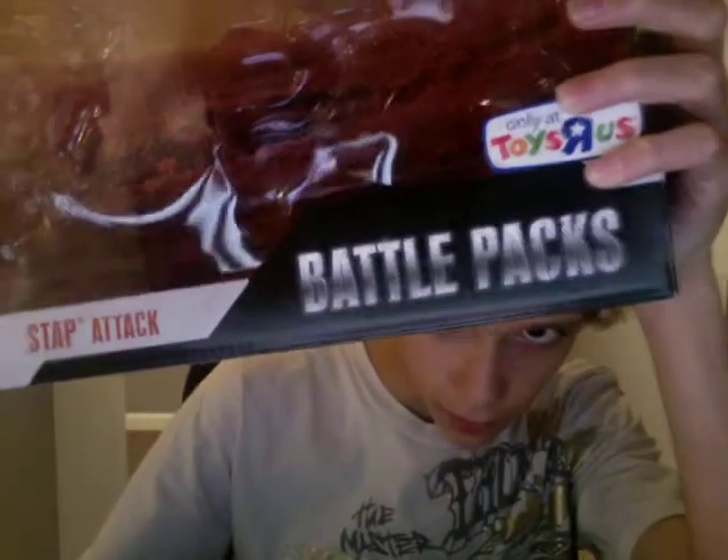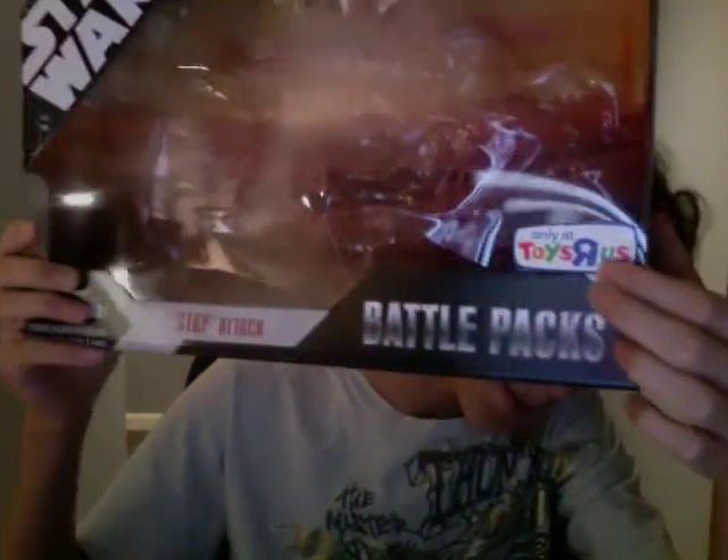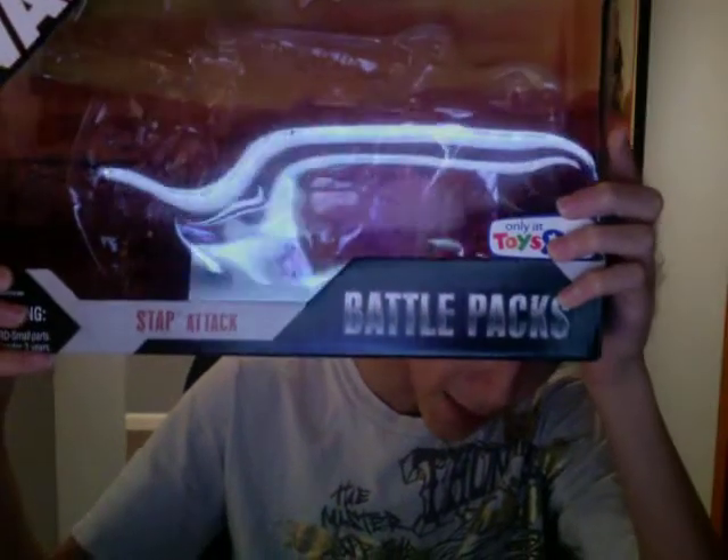Hello everyone, I'm NamanPrime, and today my last review will be the Star Wars 30th Anniversary Collection, Toys R Us Exclusive — Stap Attack, 30th Anniversary Collection. This is from Attack of the Clones. Let's take a look.